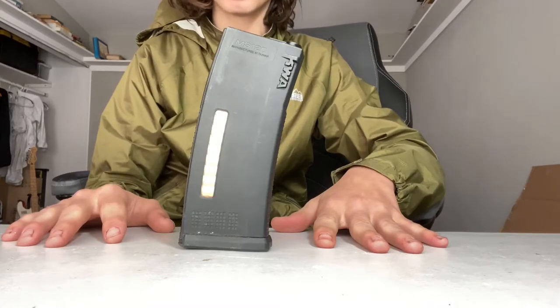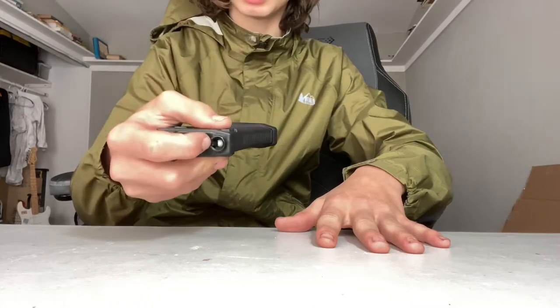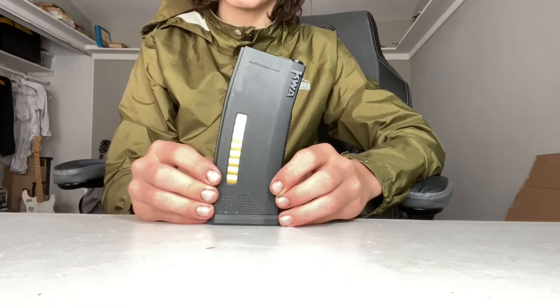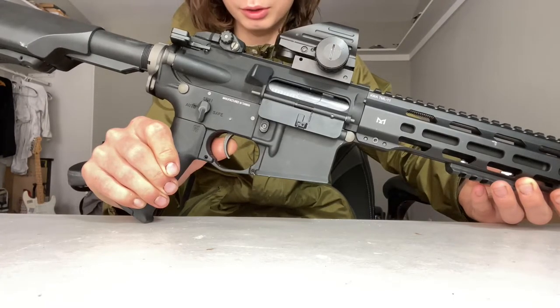The magazine that comes with this is a 120-round mid-cap magazine. In all seriousness, it's a very nice, high-quality magazine which will last you forever. Now that we've talked about all the features of this gun, let's go ahead and shoot it.